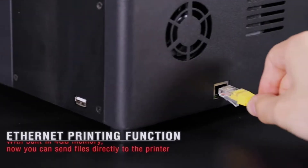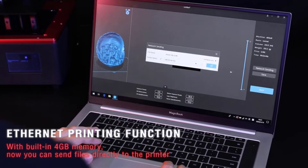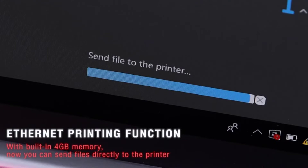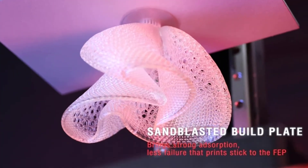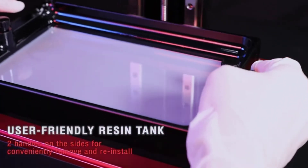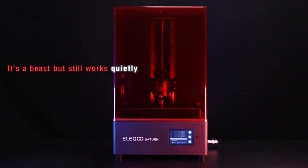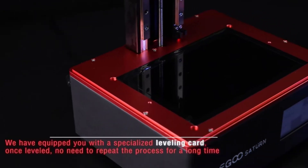This printer is capable of printing large models with ease. The volume is 7.55 inches x 4.72 inches x 7.87 inches. You can also work on multiple models at once, which makes things much more productive and efficient. Setup and installation is very simple — just follow the clear instruction manual and you're good to go. It shouldn't take more than 10 minutes to set up and start using.